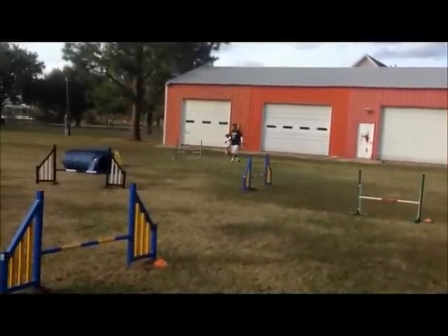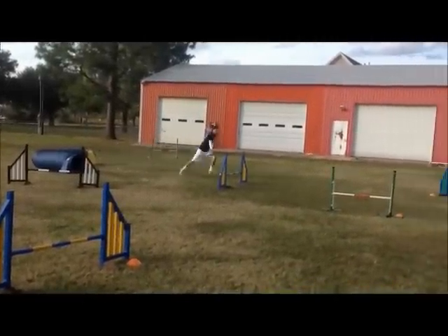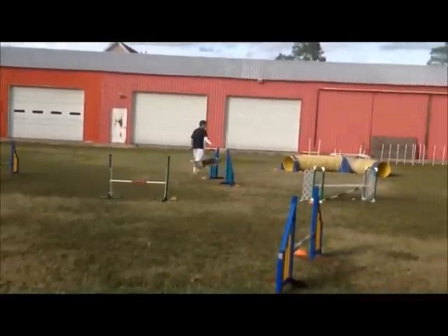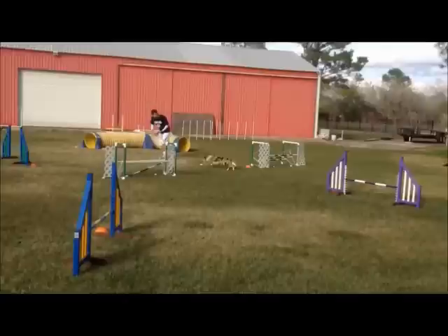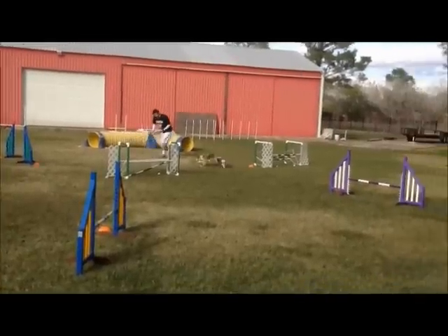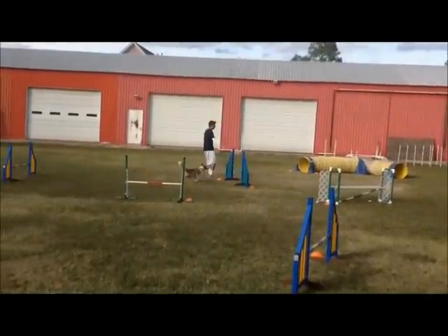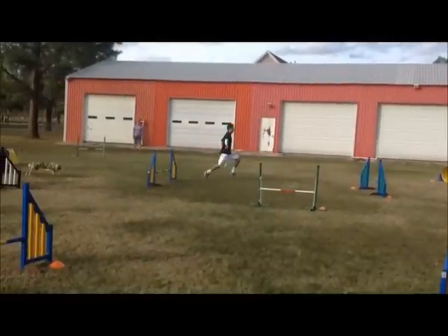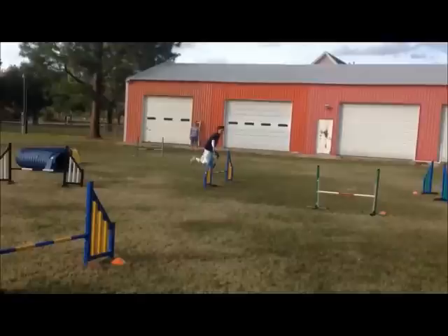Here's a great example of how freezing in the middle of your run can really mess you up. I'm running my young agility dog, Myria, and you see that she refuses the tunnel here. Now a lot of people would say that this was caused by inexperience on the dog's part, and it doesn't look like I've done anything obviously wrong. But if we go back and take a look at the video, you can see exactly what happens.